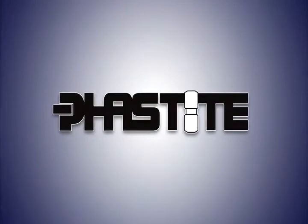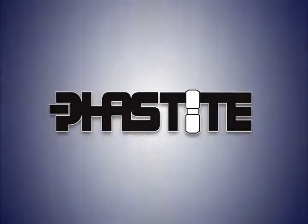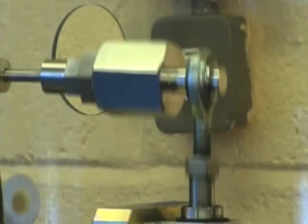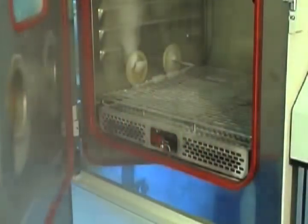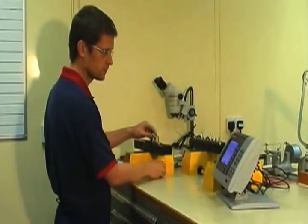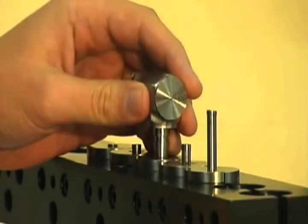Fast-Tite has been developed to the highest possible manufacturing and pressure containment standards. Development has included hydrostatic testing, gas testing, vibration testing, and helium vacuum tests. State-of-the-art machines, on-site customer tests, and over 90 years of connector manufacturing have all been used to achieve the accurate and consistent manufacture of the Fast-Tite connector.